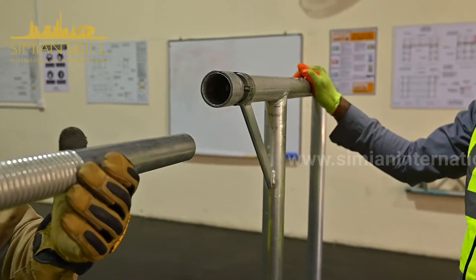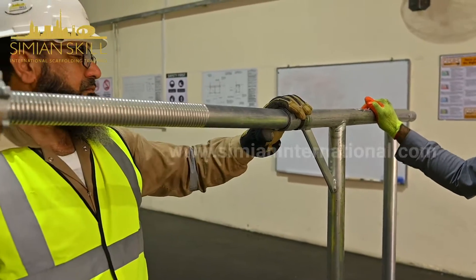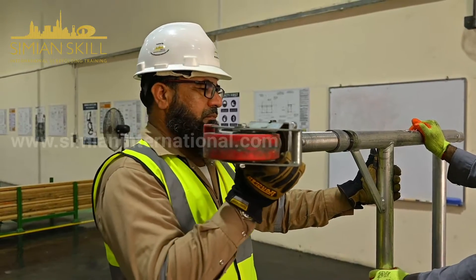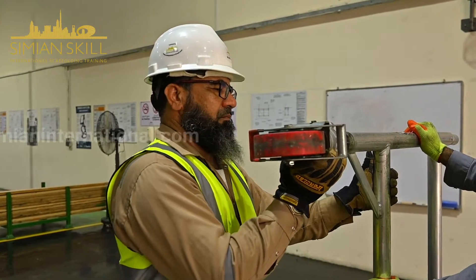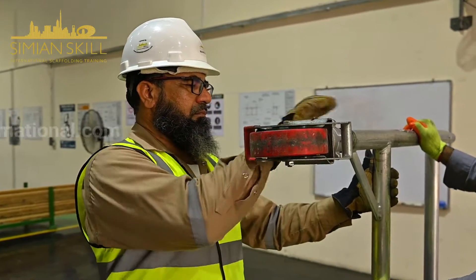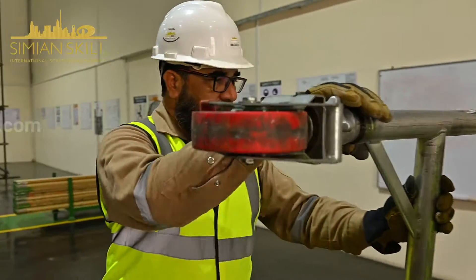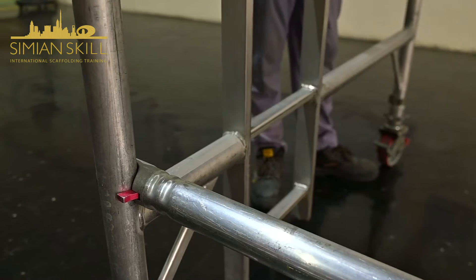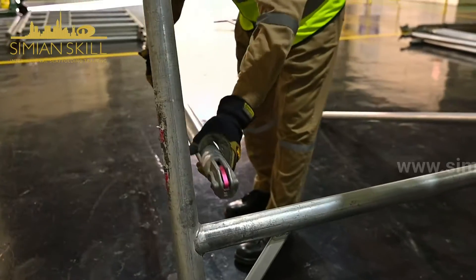The process continues with the insertion of caster adjustable leg assemblies into the base of the two-rung ladder frame and two standard rung frames. The braking mechanism is engaged to lock the caster securely, and horizontal braces are then fitted onto the vertical tubes of the frame.